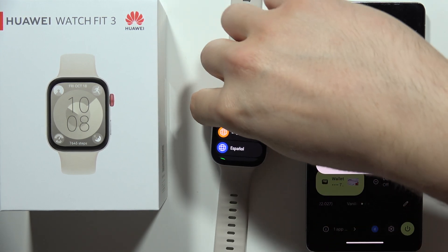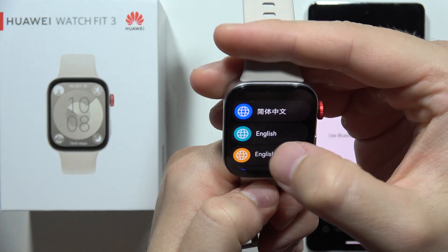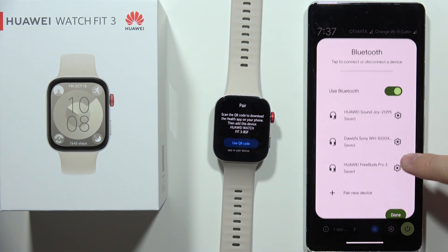And now when your watch restarts, select the language — in my case it's English. And now turn the Bluetooth back on on your smartphone.